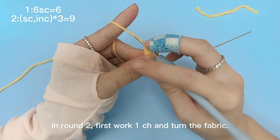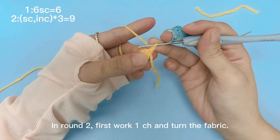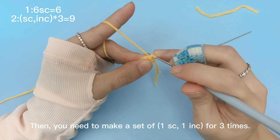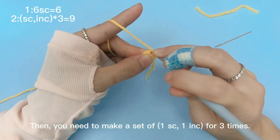In round 2, first work 1 chain stitch and turn the fabric. Then you need to make a set of 1 single crochet and 1 increase, for 3 times.